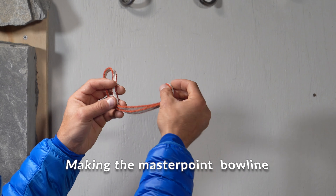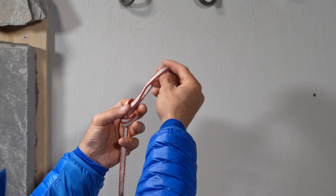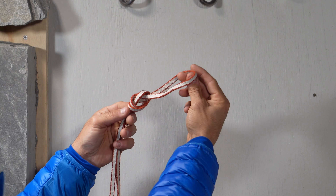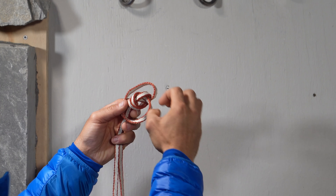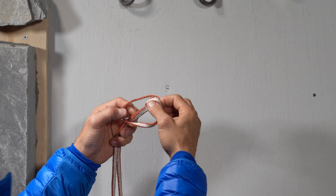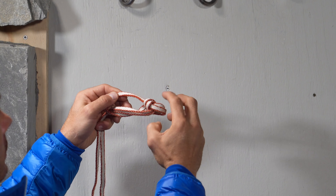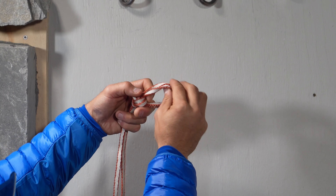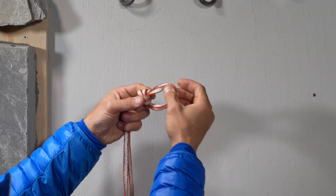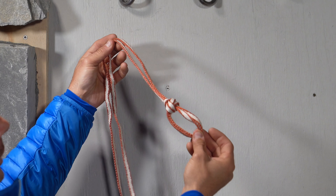To make the anchor you just need to make an overhand. Then you're going to take this loop right here and bring it over. You're going to pull this loop to where it makes your bowline and tighten that up. That creates the master point part, and of course it's just a clove hitch on your other piece of protection.